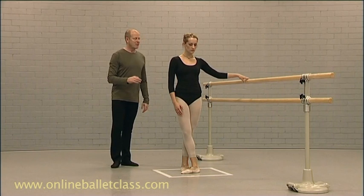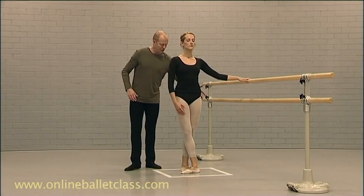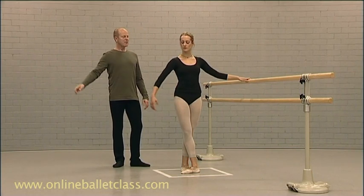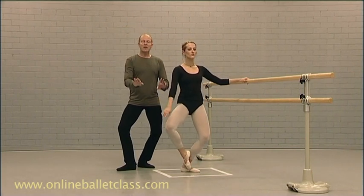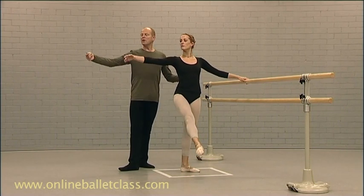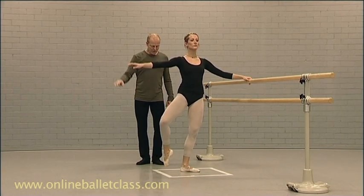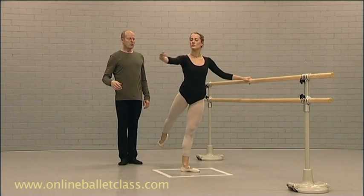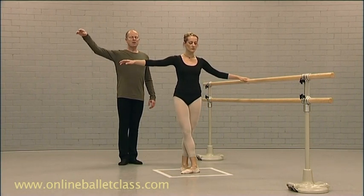So if you could do exactly the same exercise, keeping your lower back, correcting the gluteals — five, six, seven, eight. So releasing the ankles, using the arm, releasing the ankles, using the arm — cloche through and finish.